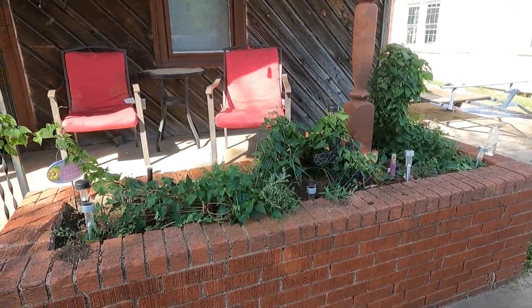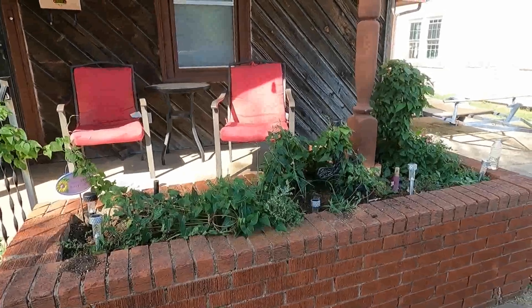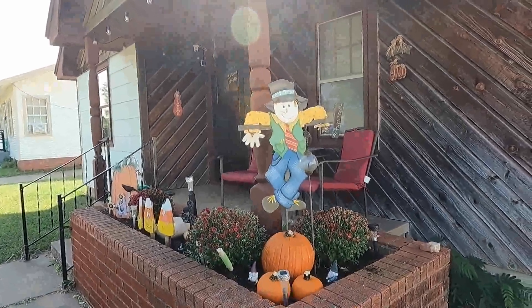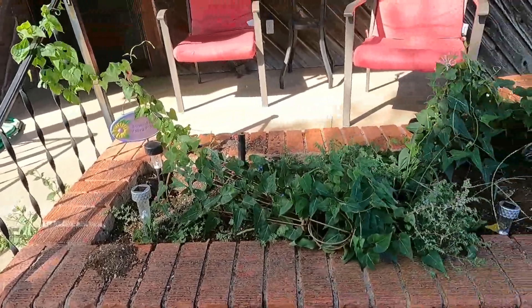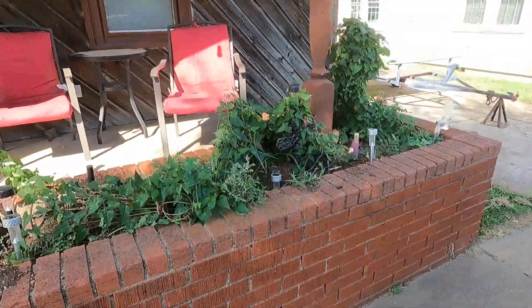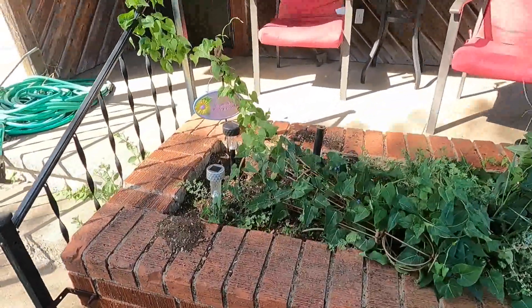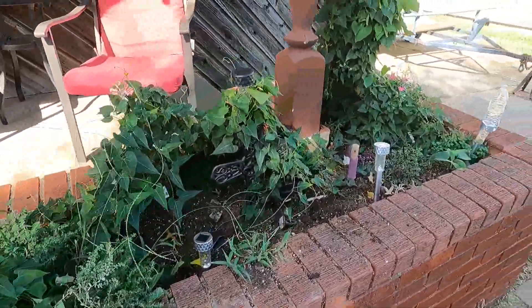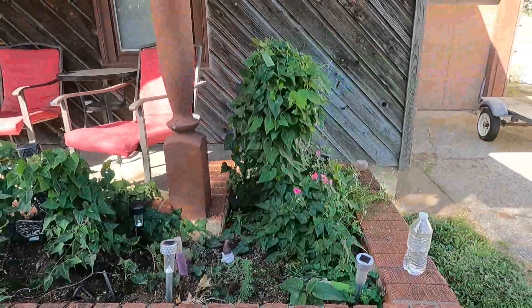I'm going to transform this flower bed from this, for the fall. My front flower bed is a disaster area. I need to transform this flower bed from what it looks like now to something beautiful.